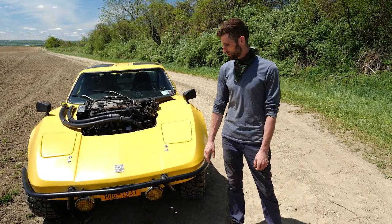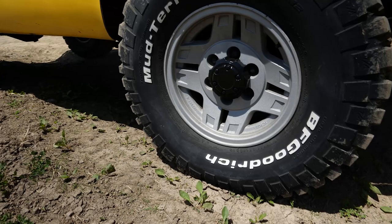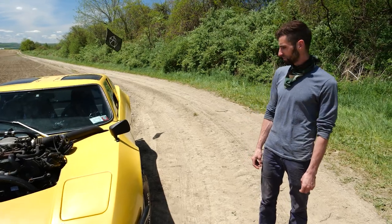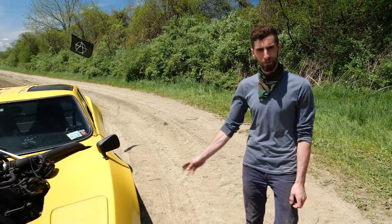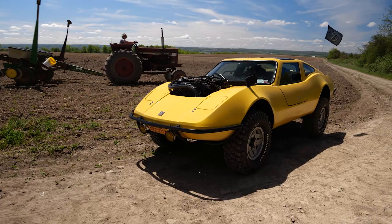There are tube bumpers on the front and the rear just to make it a little cooler. 32-inch BF Goodrich KM2s — these are sort of a mud tire. They make a little bit of noise on the street, but they just look awesome and they're really good in the mud.